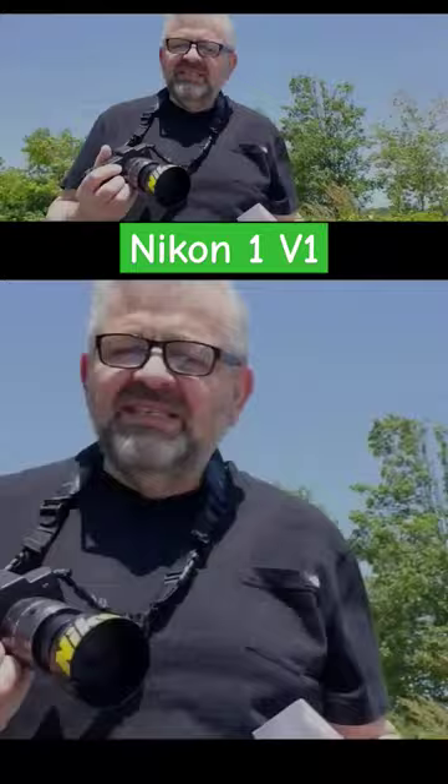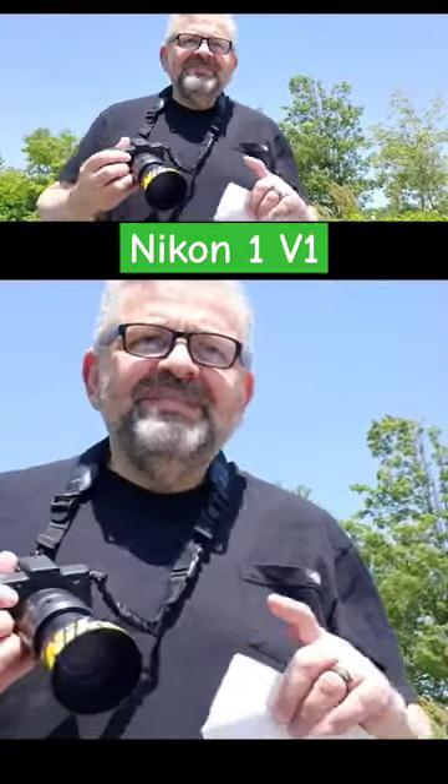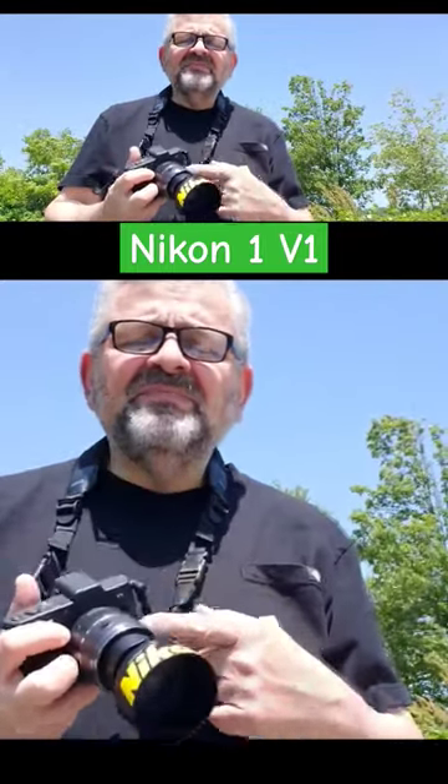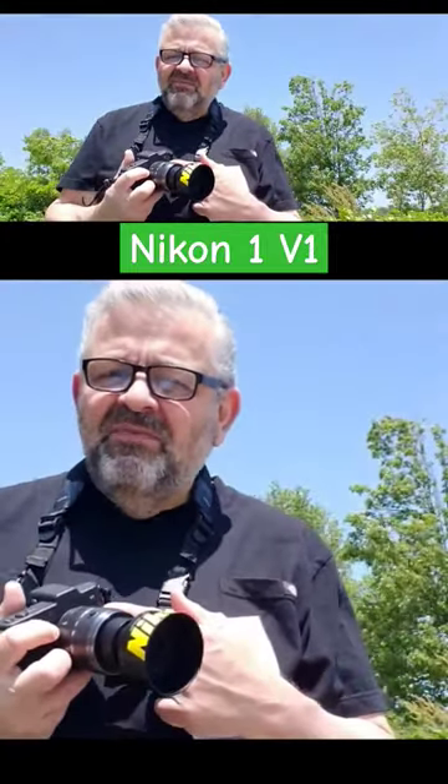There are a lot of reasons I keep coming back to it. Probably the most important are the electronic viewfinder built in, the large screen in the back, the built-in image stabilization — the IBIS — and the 2.7 crop factor.